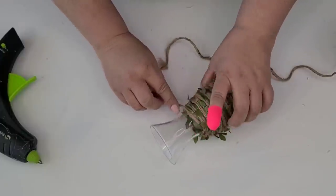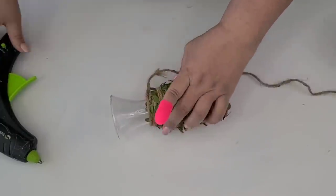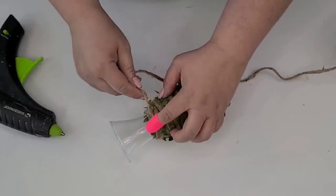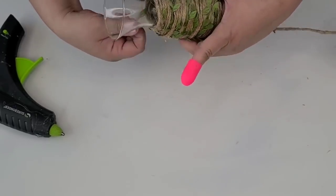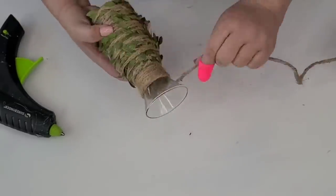Now that I got to the end of the strand, I'm going to take some more jute twine — this one's a little thicker, from Walmart — and just finish wrapping the rest of the vase. At first I thought about adding more ribbon, but I actually love the way it turned out.